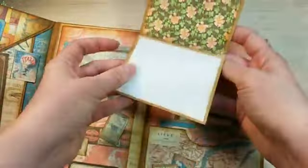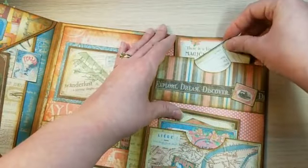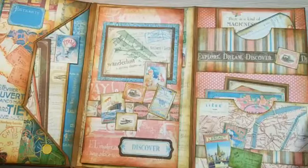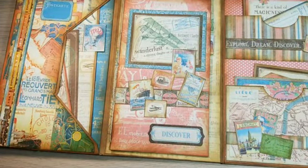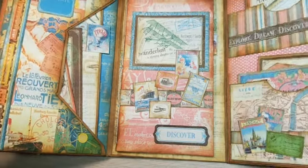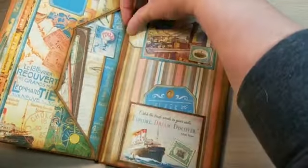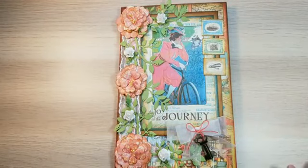This was a great project to use scraps, because I did have scraps from the album I created last week, and then using the envelopes that had just been sitting in my craft room unused — maybe until next Christmas otherwise. I'm really happy with how it turned out.